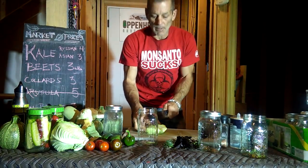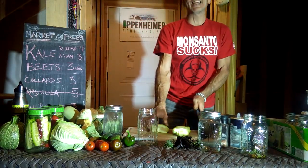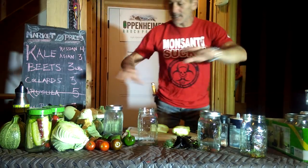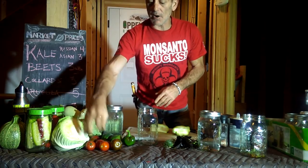Hey guys, Diamond from the Oppenheimer Ranch Project, and we're going to be doing a video on lacto-fermentation. It's the talk of the town, you've all heard about it, and what you're going to need is some fresh vegetables from your garden. I just had an amazing harvest.